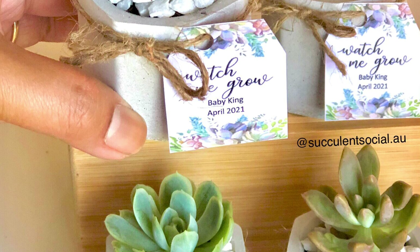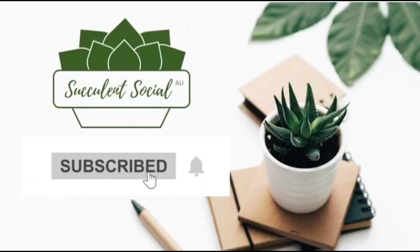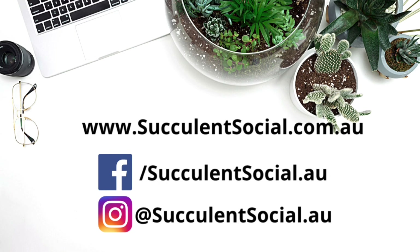If you haven't done so, we highly encourage you to like this video and subscribe to our channel. Maybe even click the notification button to be notified of our next videos, as we love to share more of our succulent stories with you. Until next time, bye for now.